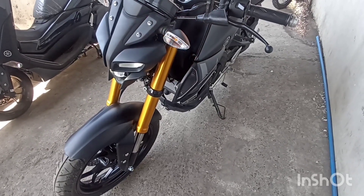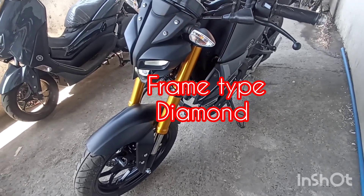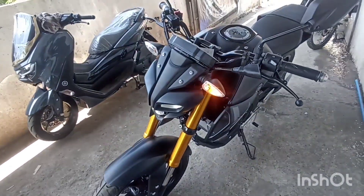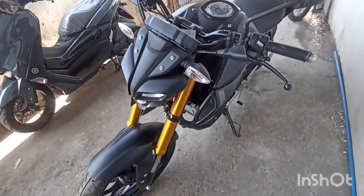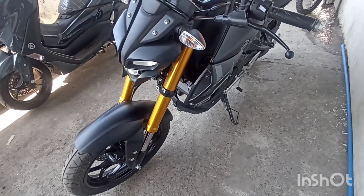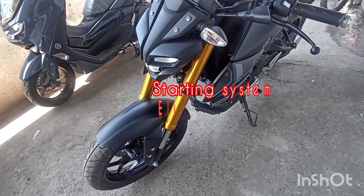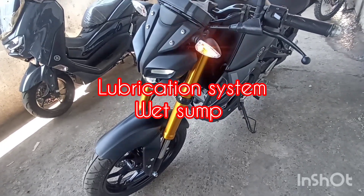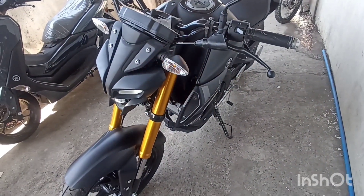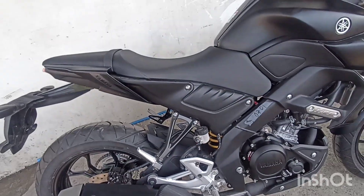Frame type naman ito is diamond. Sa kanyang front suspension ay upside down telescopic fork. Starting system is electric starter. At lubrication system is wet sump. At engine oil capacity is 1.5 liter.